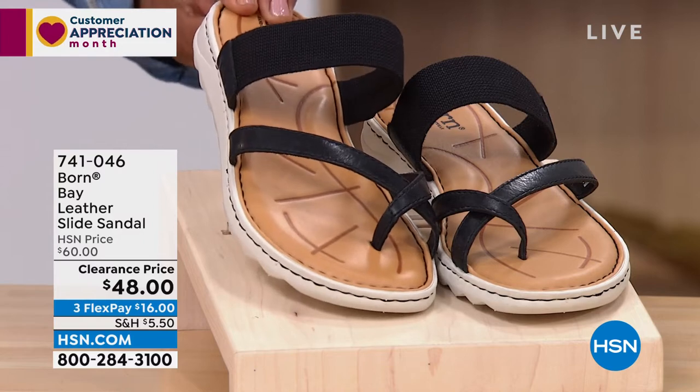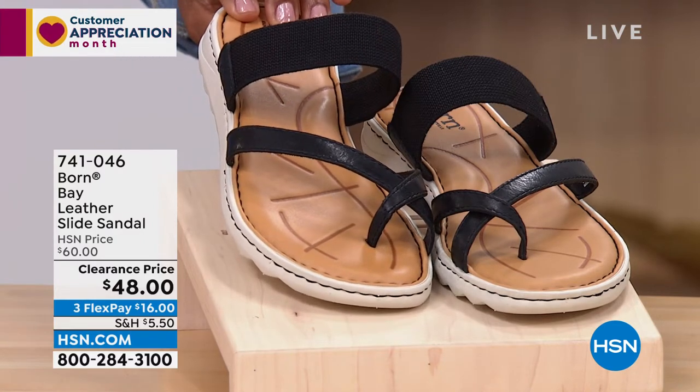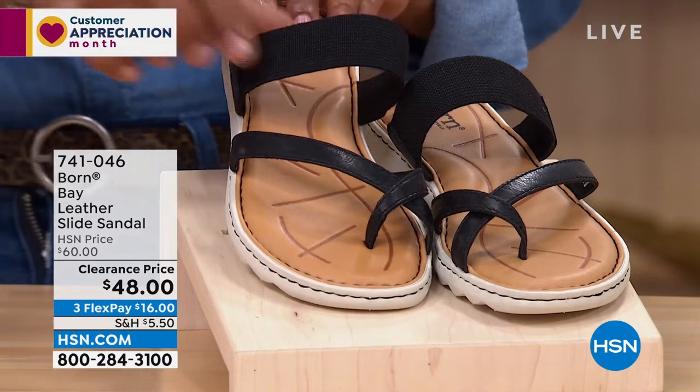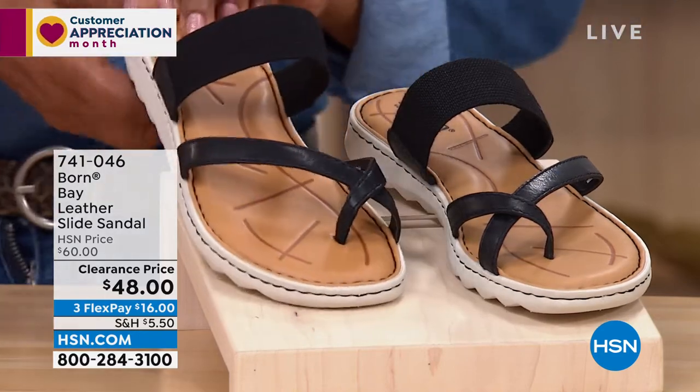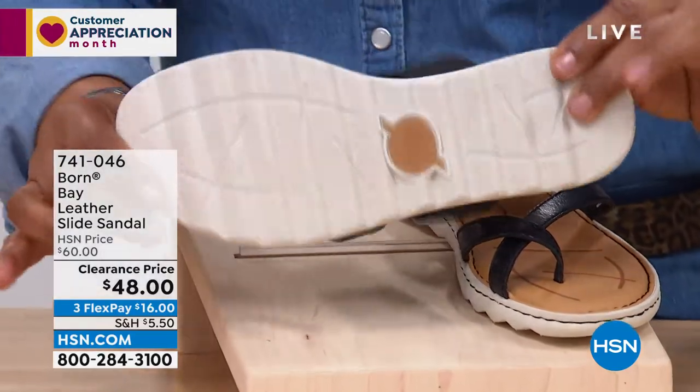Lightweight on this one, and lots of things to love with the open round toe, with the toe loop that you have here, all of the fabric, all of the stretch that you have. Very cute, really modern on this one.